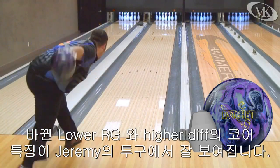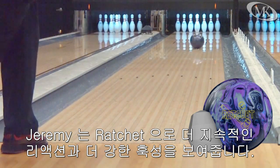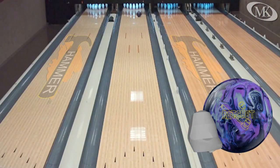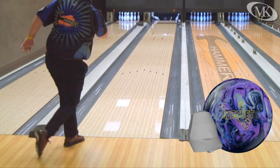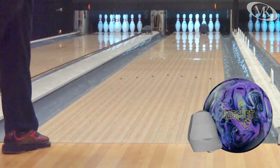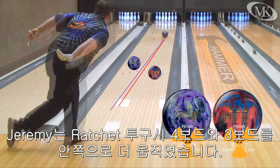The change to a lower RG, higher differential core system shows up in Jeremy's shots. Jeremy gets far more continuation from the Ratchet with a stronger overall move. Jeremy's total move in the video set is 4-in-3 with the new Ratchet.